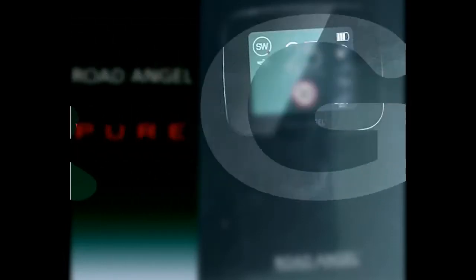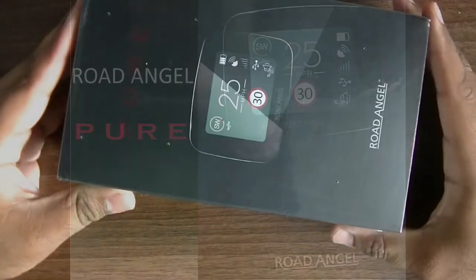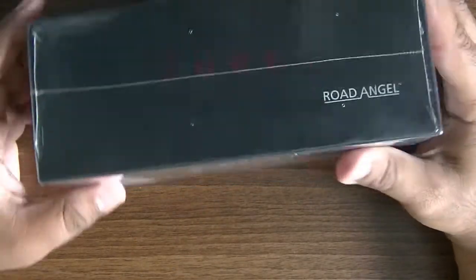Hi! Thank you for joining us. In this video we unbox the Road Angel Pure. This will let you see what comes standard in this box. You may also want to watch my video on unboxing the Aguri SkyWave GTX 80 Pro Plus to compare the two.